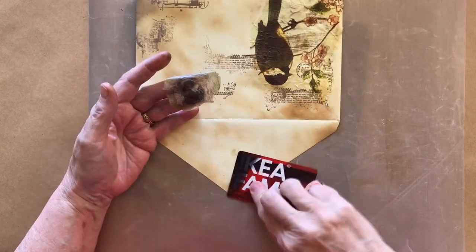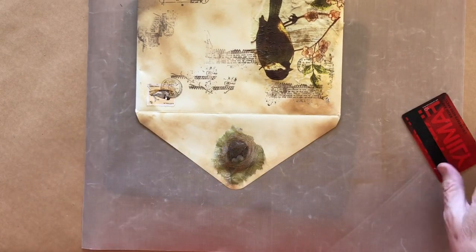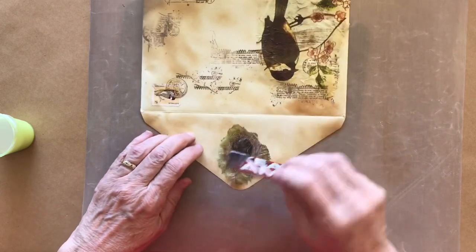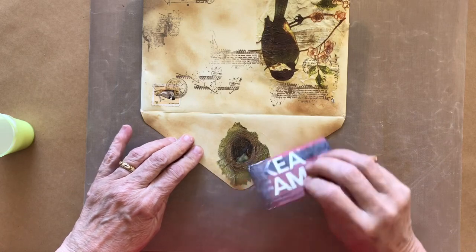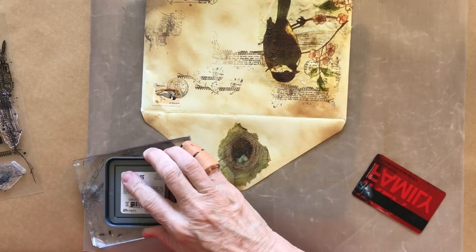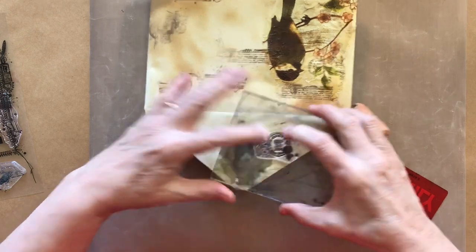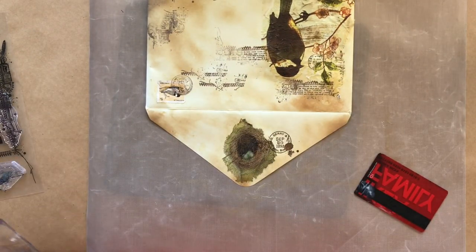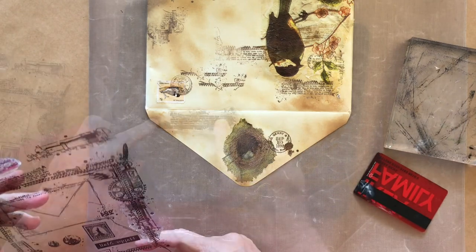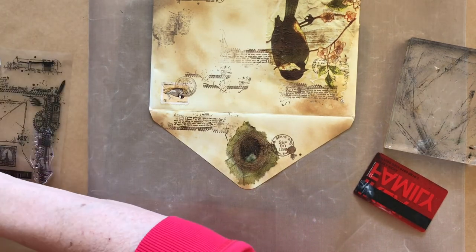Again I'm using matte medium just on the back of the envelope and the tissue to stick it down, and then a bit more on the top as well. I'm going back to that first stamp set and this time I've got one of the postmarks — I'm going to use it on the back flap. I've still got my soft mouse pad underneath my messy mat so that I get a nice impression when I stamp it. I'm using that same text image, which is part of the frame — the same one I used on the front of the envelope.